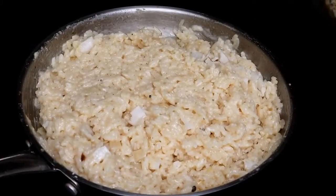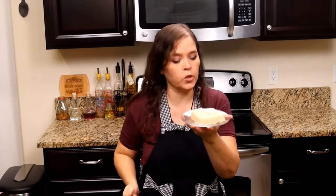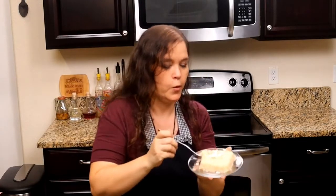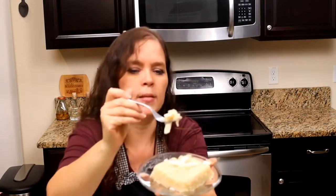We finish it with some unsalted butter, and we're done. There we have it — my version of creamy coconut risotto. Let's try it. You can smell the coconut all the way through. Smells amazing.